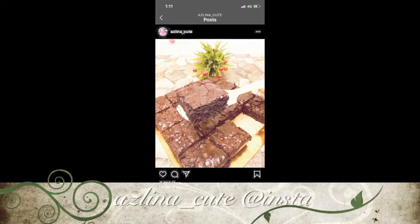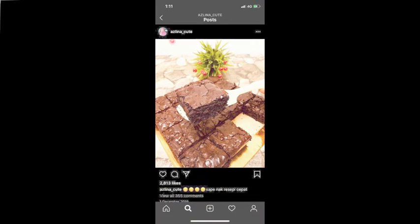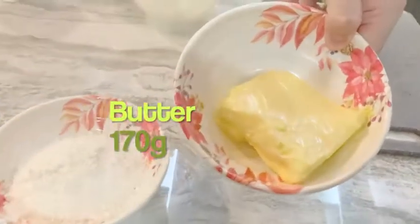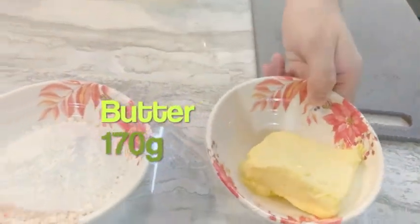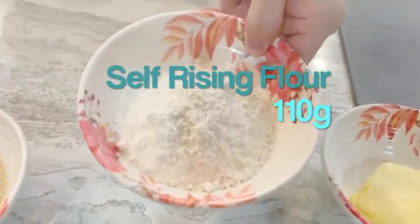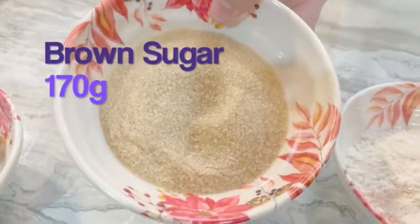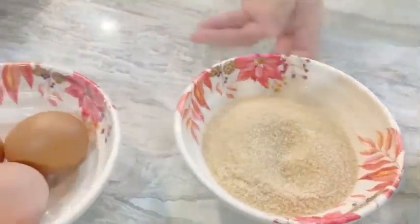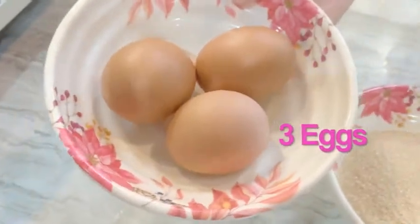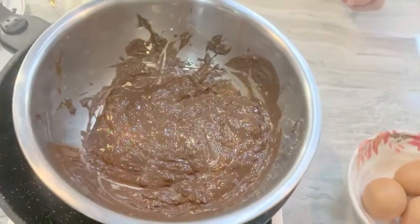I chose a recipe from Azlina Cute on Instagram — check it out. These are the ingredients we need: butter, self-rising flour, brown sugar, eggs, and cooking chocolate or dark chocolate.